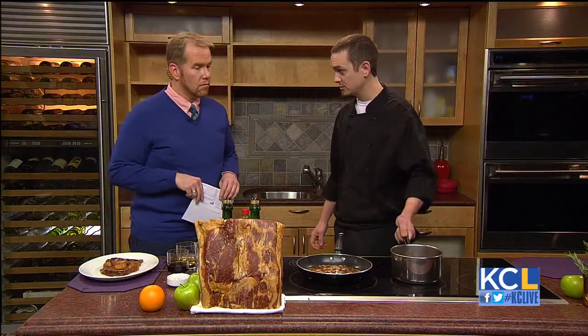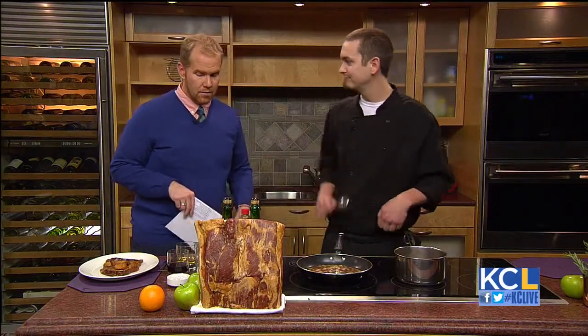And then you're going to let it cook down, and this is basically what you're going to end up with — a nice syrupy, bacony goodness.